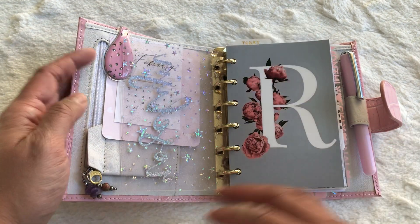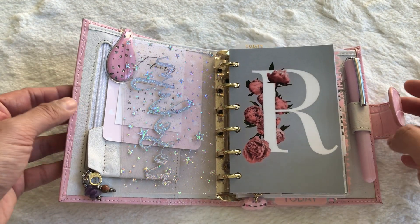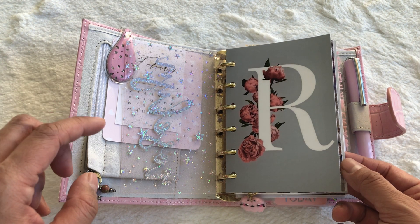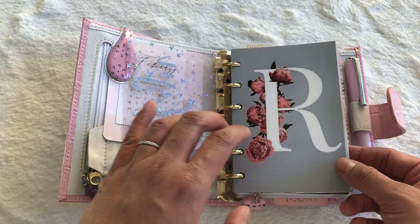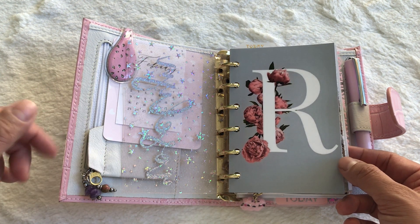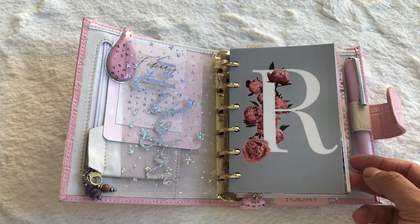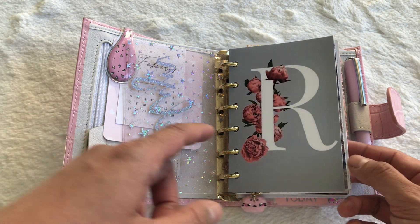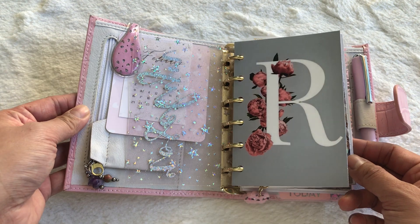Here is a dash that I actually printed from my local photo shop. What I did was go on Pinterest, find some images I really liked, print them at three and a half by five, cut them down, punched them, and now I just use them as dashboards in here.